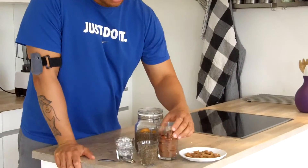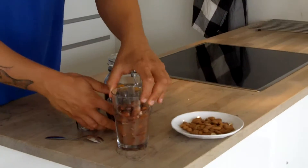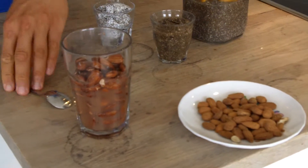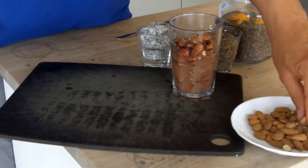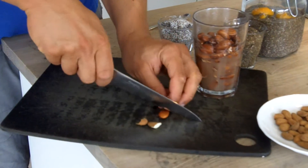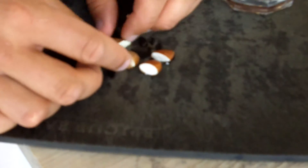So here I have almonds, but as you can see, I also have soaked almonds, and it's quite a difference. If you want to cut into them just to see the difference — normal almond, soaked almond. You can see how much juicier these are.